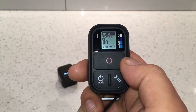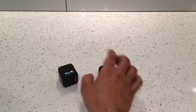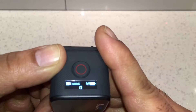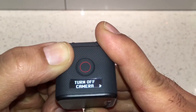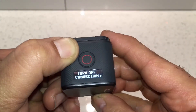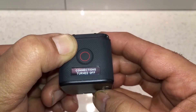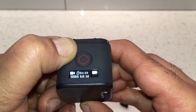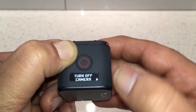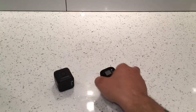Before showing how to use the remote settings, I'll show how to turn off the Wi-Fi after pairing. Press the button at the back, go to Connection Settings, press OK, and turn off Connection Settings. Now connection settings are off. Turn the camera off, then turn the remote off by pressing the Mode button.